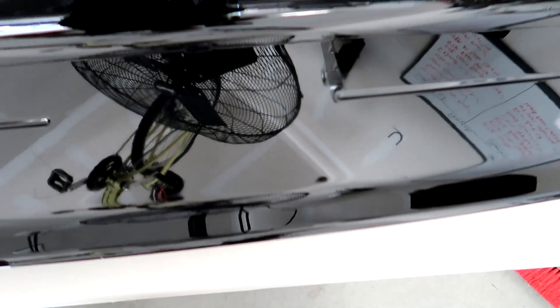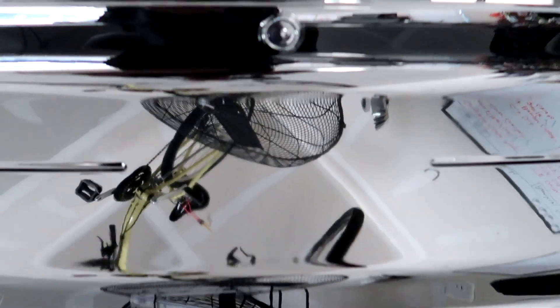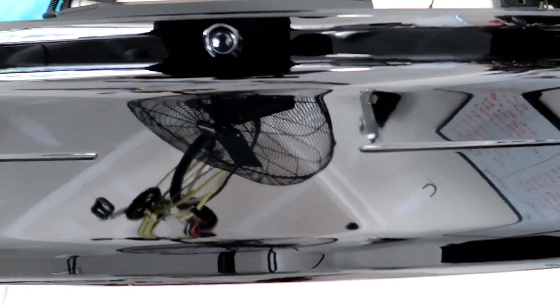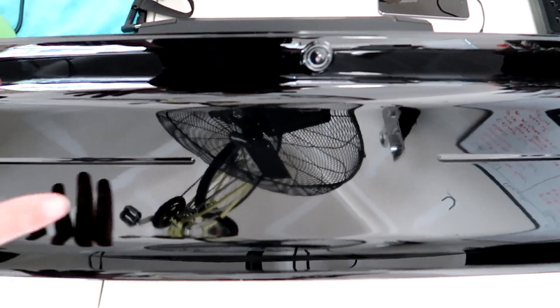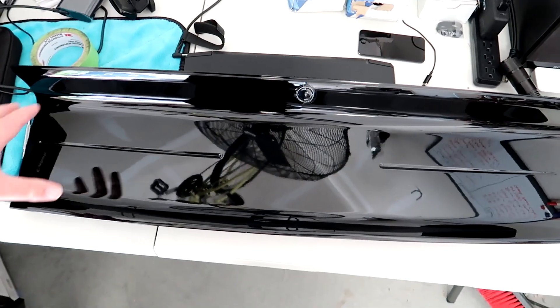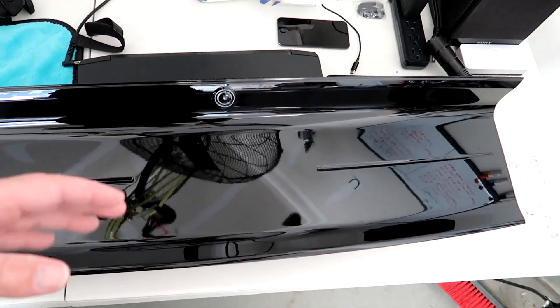This one does not have the GT badge in the middle — this is the Ford Performance one, so it covers the 2015 through 2020 model years and it's just solid. I'm gonna put this on the car in just a little bit and we'll see how she looks.